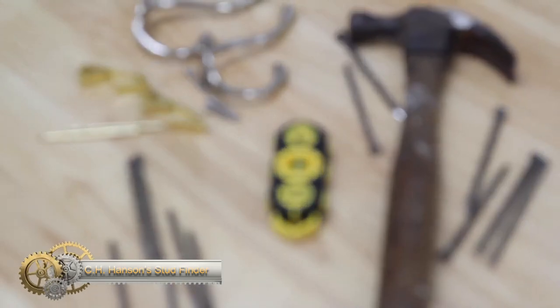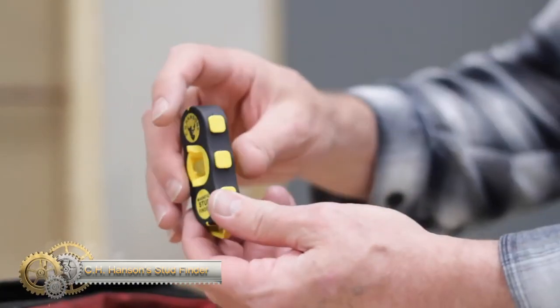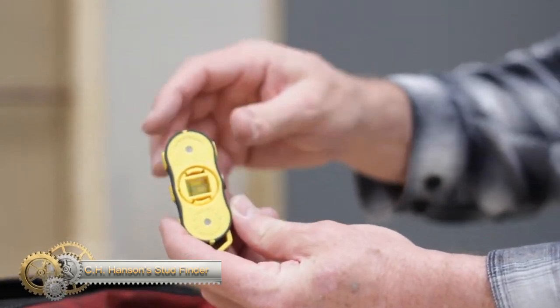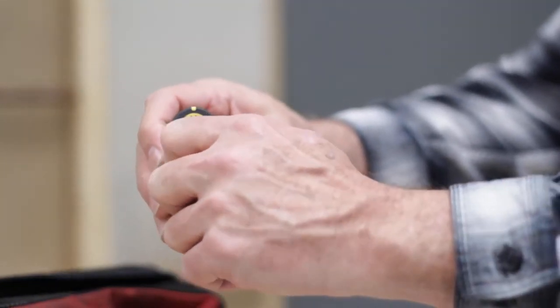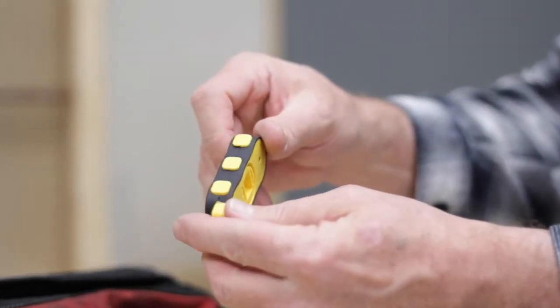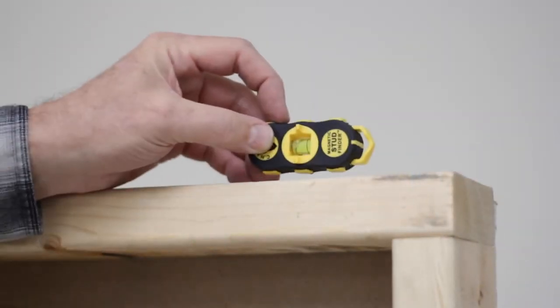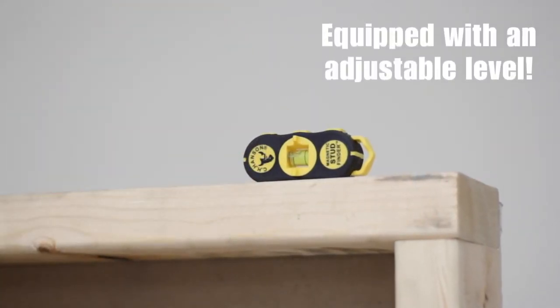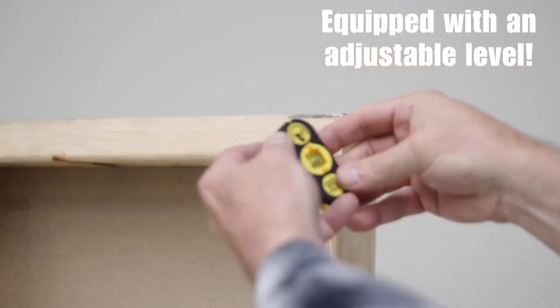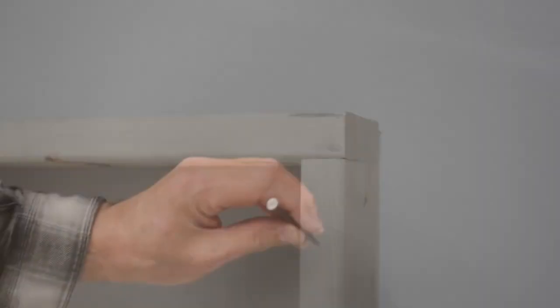The CH Hansen Stud Finder is a reliable tool loved by professionals, carpenters, construction workers, and DIY enthusiasts around the world. With its rugged design, affordability, and exceptional performance, this versatile tool is perfect for locating studs with incredible accuracy. Its two rare earth magnets ensure a seamless and quick lock-on as soon as a stud is found. This feature eliminates guesswork and frustration, making it an essential tool for anyone who needs to locate studs quickly and easily.